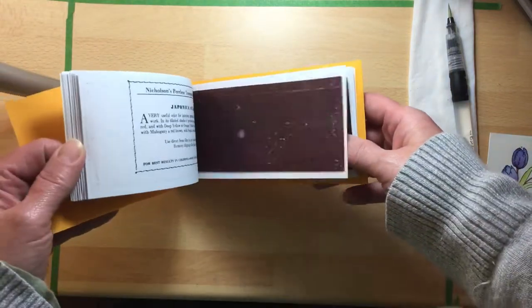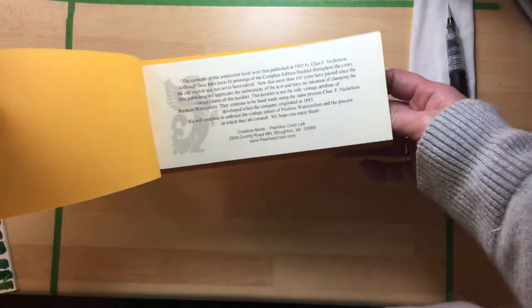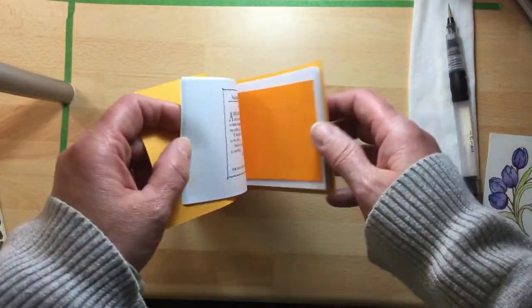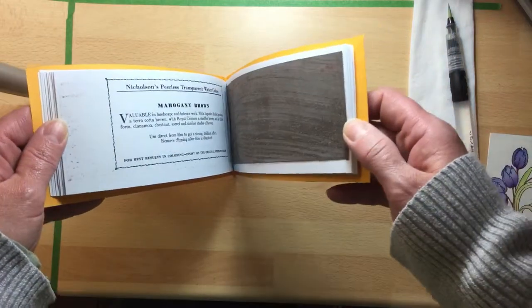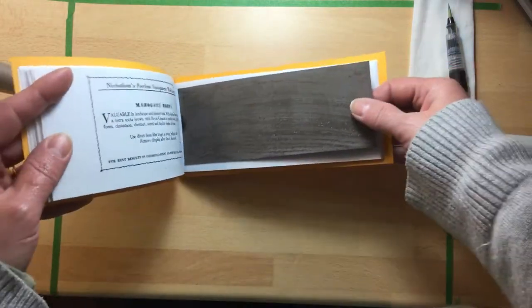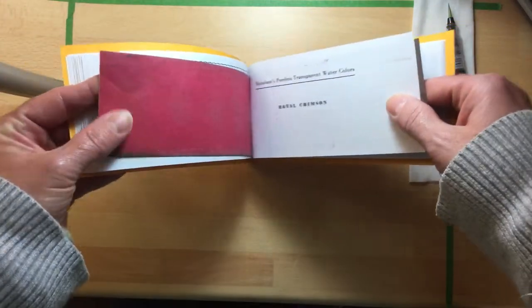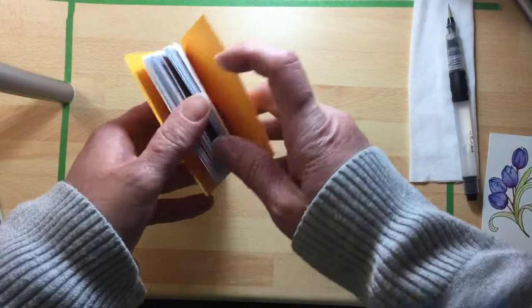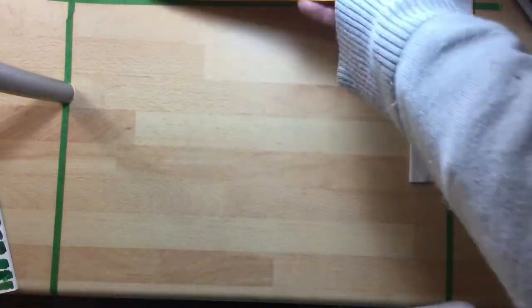This is the Peerless Watercolor Paintbook — this is the complete edition, the one that was back in, as it says here, 1902. So it's a very old style of translucent watercolors, a little different than some other watercolors. These are the colors — now for example lots of the colors look like this, but the true color is on the back. This is a full full set that I've not cut open yet.